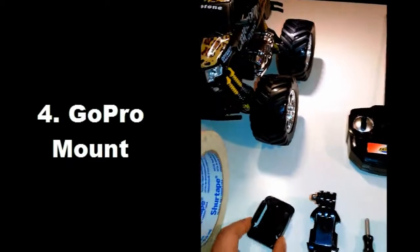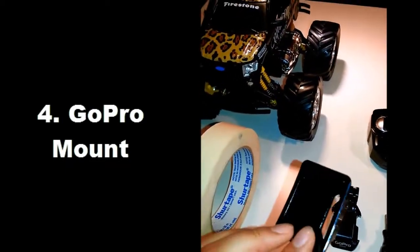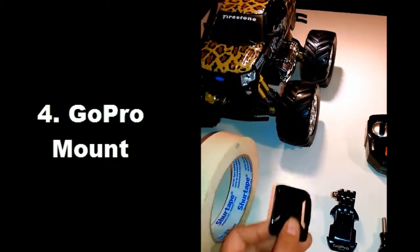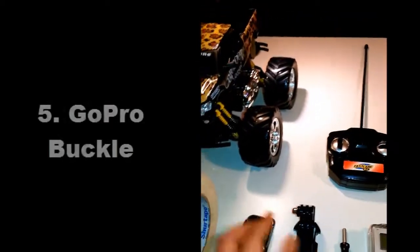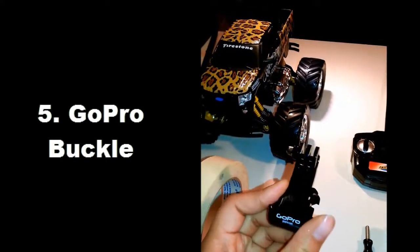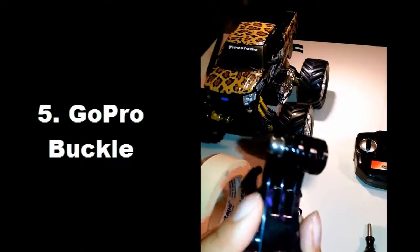Next, you'll need this type of mount. You can use an adhesive one, but I don't use an adhesive one because I don't want it to stick there permanently — I want to be able to remove it. So I just have one like this, and then you need a buckle, just like this. You can have different kinds, you can have ones that are taller, but this one works well.